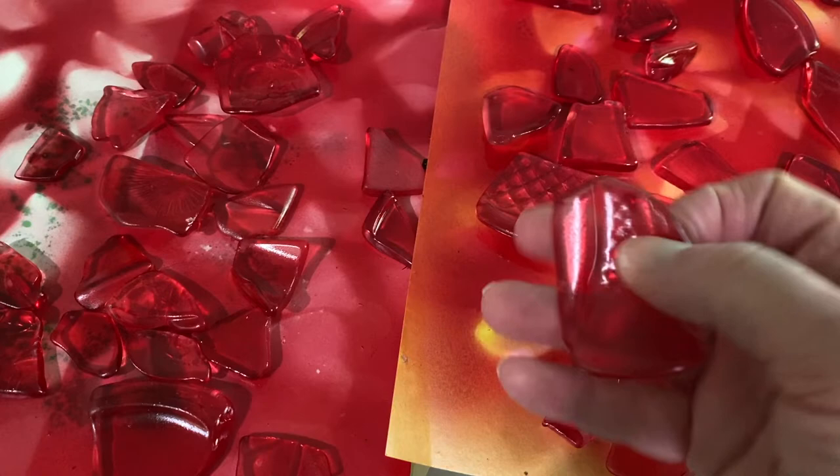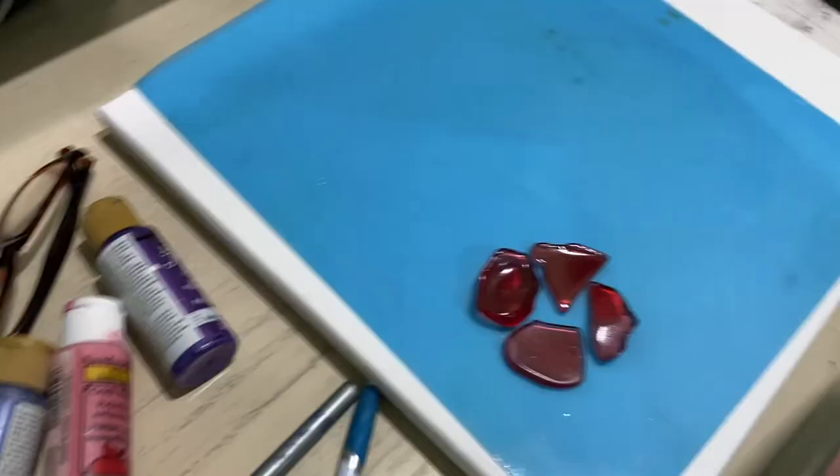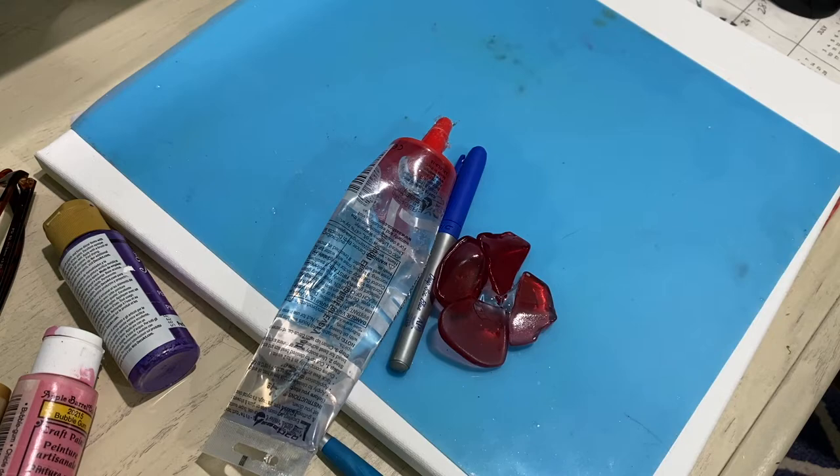Somebody had messaged and asked if anybody knew how to make poppies, and it got me thinking — maybe I'll try to make some poppies. That would be cute for a project. So I started out with my red petals and I used this Lexal, which a lot of people use for mosaics — glass on glass mosaics because it dries clear. I assembled the petals and had to prep everything to get it to hold. Then I took some beads and put them in the middle to make it look like a poppy.